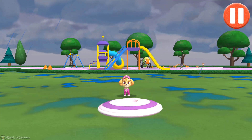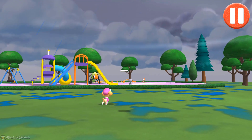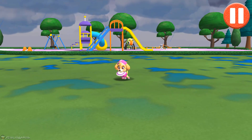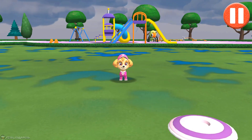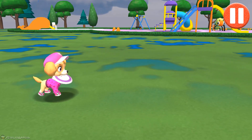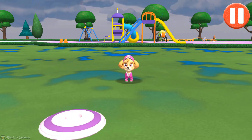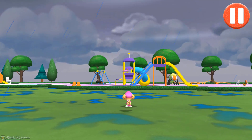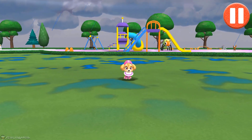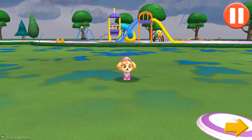Let's play a game of catch before we get ready for bed. Swipe on the flying disc to throw it to the pup. Time to call it a day! Let's go inside! Tap the arrow.